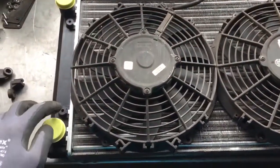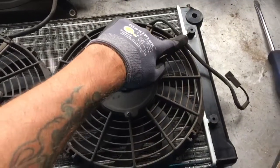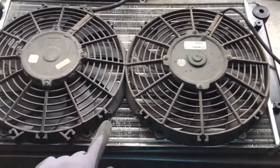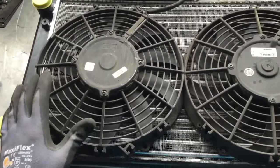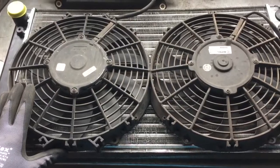So I'm gonna make a shroud eventually — it's gonna tie into these little holes right here. What that'll do is allow all of this spare radiator surface to flow through the fans when they're sucking. I'm gonna be doing that later.